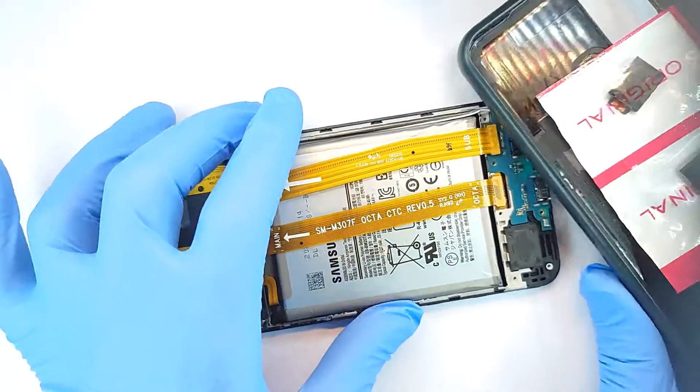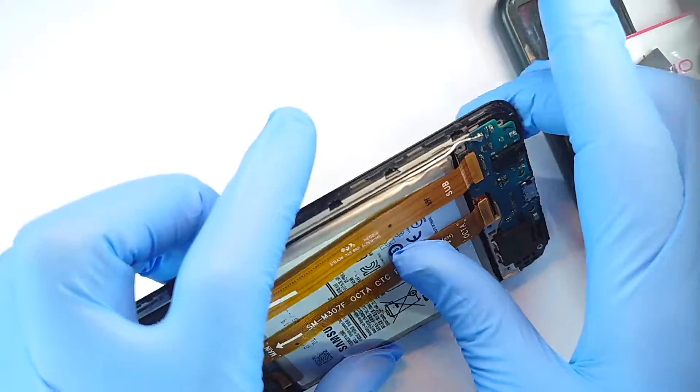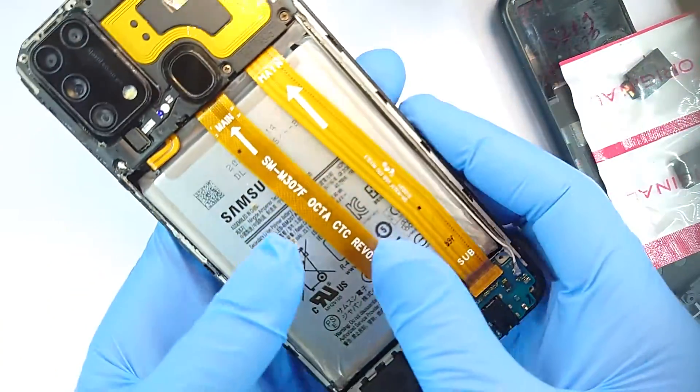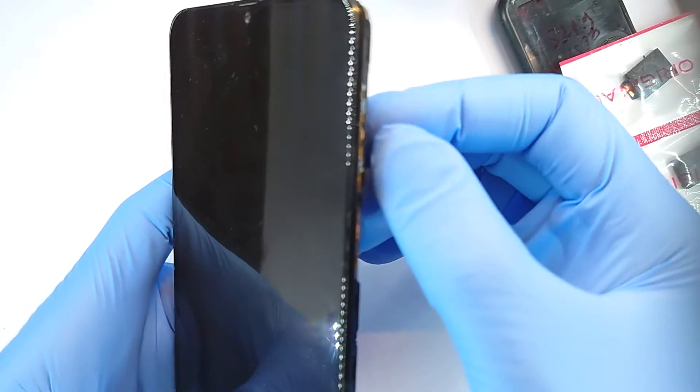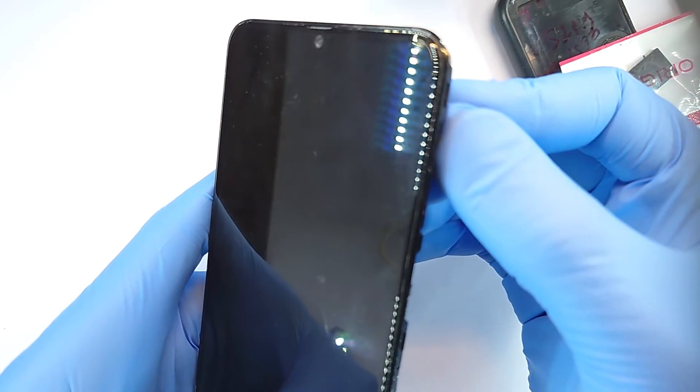Welcome back. This is a Samsung M31 and it has this thing where the speakers sound horrible. Let me attempt to do anything with the speakers and then you guys see what is happening.